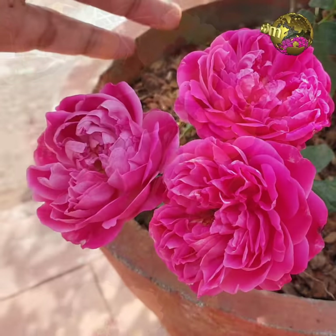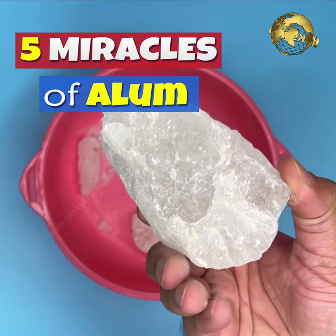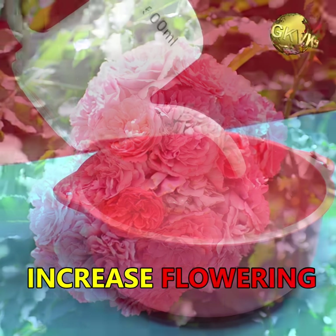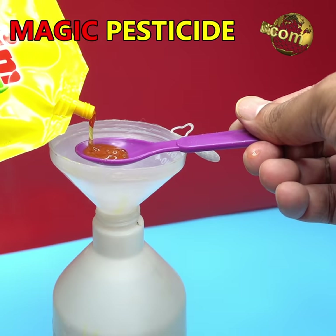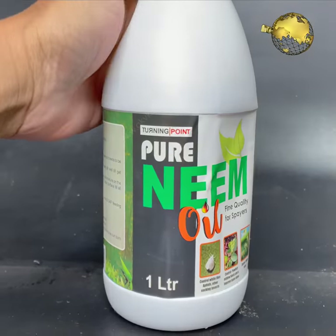In today's episode, we will look into 5 powerful benefits of using alum in gardening, like how to use it to increase flowering in plants and a simple recipe to make an effective alum pesticide, especially if you do not have the organic neem oil pesticide.